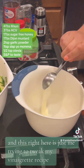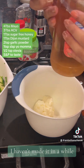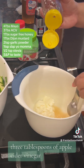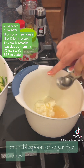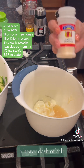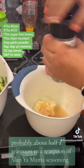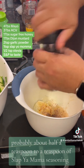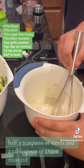This right here is just me trying to tweak my vinaigrette recipe — I haven't made it in a while. It ends up being four tablespoons of mayonnaise, three tablespoons of apple cider vinegar, one tablespoon of sugar-free honey, two teaspoons of garlic powder, a heavy dash of salt, a heavy dash of pepper, probably about half a teaspoon to a teaspoon of Slap Ya Mama seasoning, half a teaspoon of stevia, and a tablespoon of Dijon mustard.